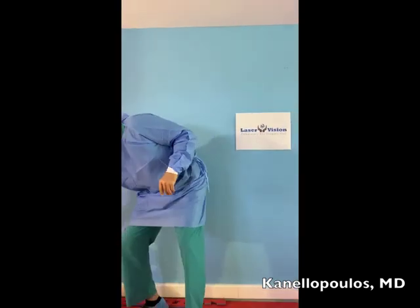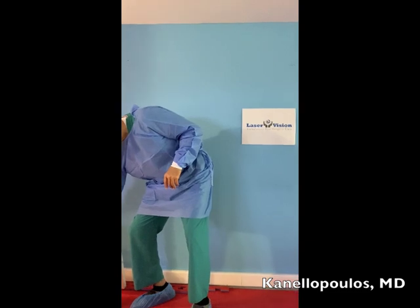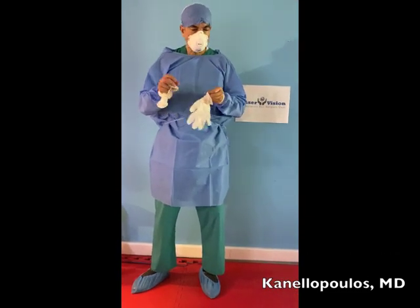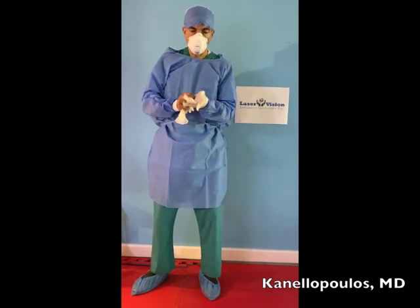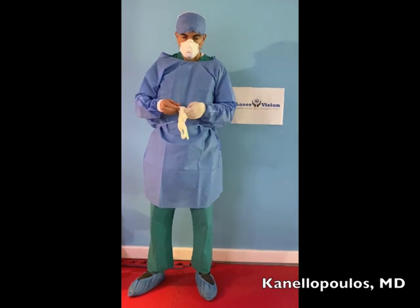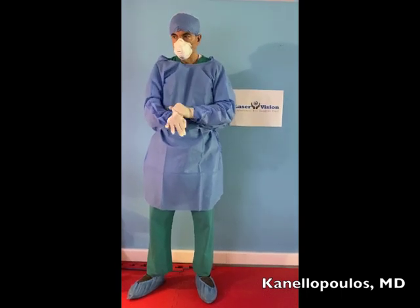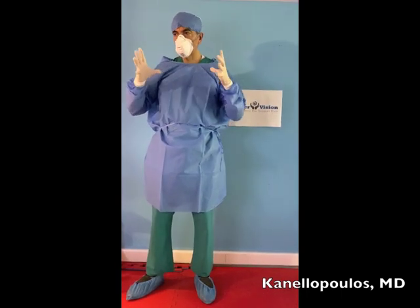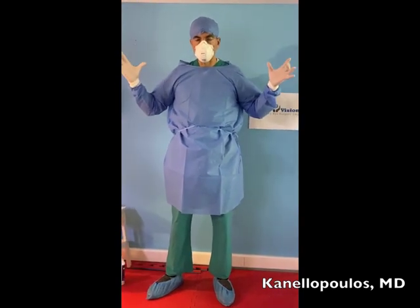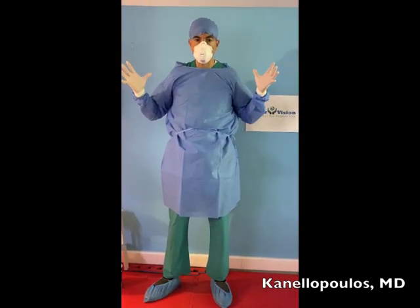Now I'm ready to put my gloves on. As I mentioned before, if this stuff is clean and new, it doesn't matter in which sequence I place them on. With the exception of protective glasses, I'm fully geared now. So I put on my protective glasses and I'm fully geared.